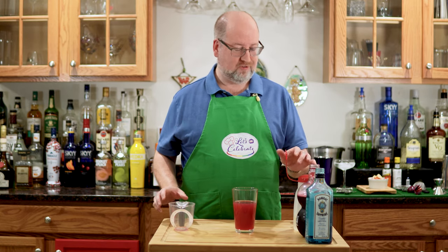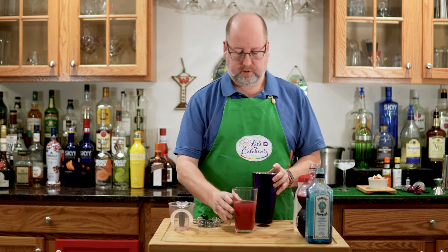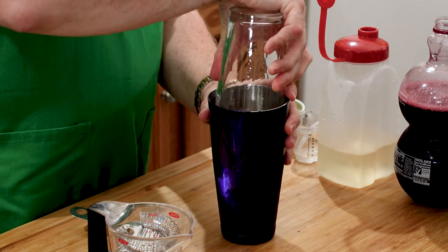Now you know what's coming next — our favorite part, the shaky shaky. I've got my shaker all full of ice. Pour that in. Here we go.